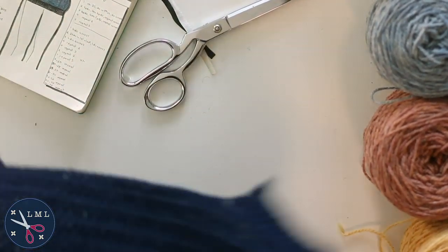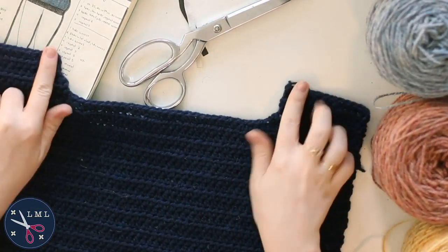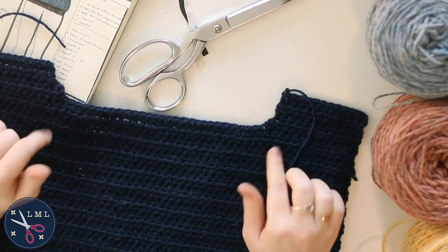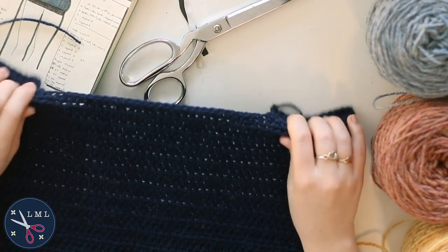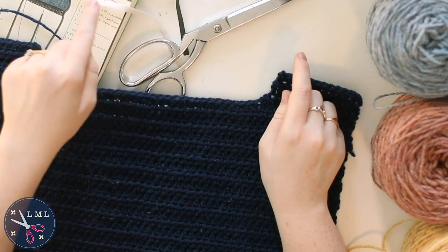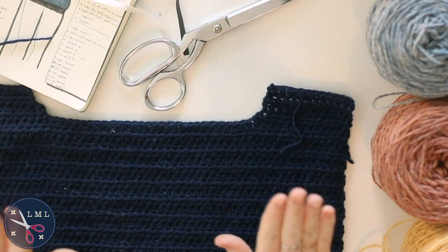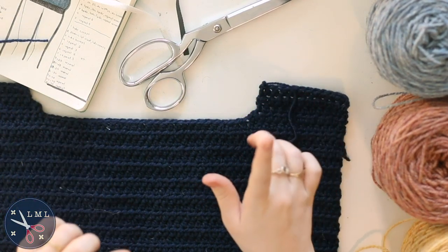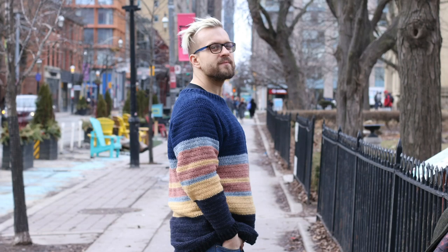That's it for the back! The back has a much shallower neckline but still ends up at 12 stitches for both shoulders, matching the front piece. The front scoop will sit down like a crew neck should. That's all I can get done today — I'm losing sunlight. Tonight I'll block the front and back pieces, and tomorrow I'll come back to finish the sleeve.